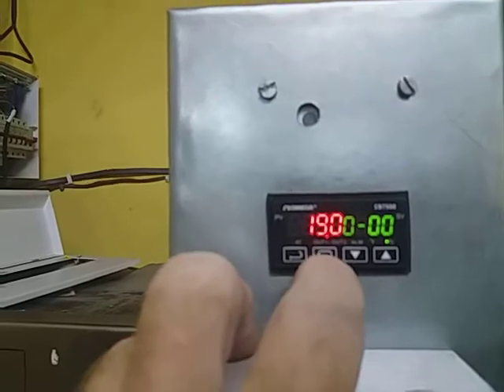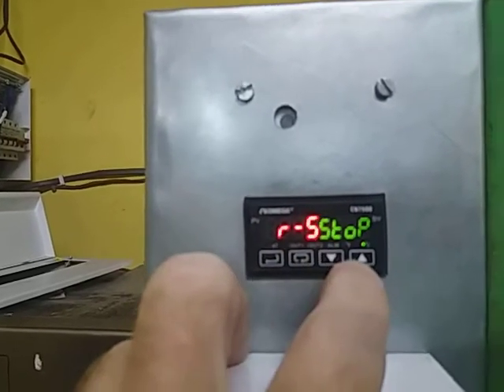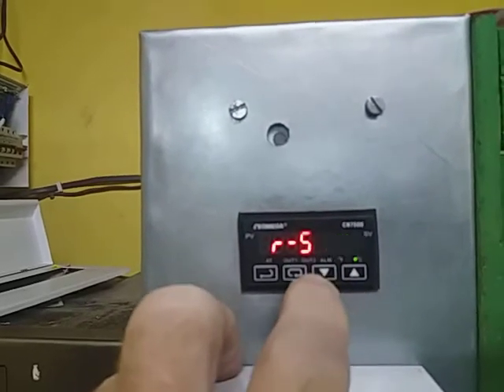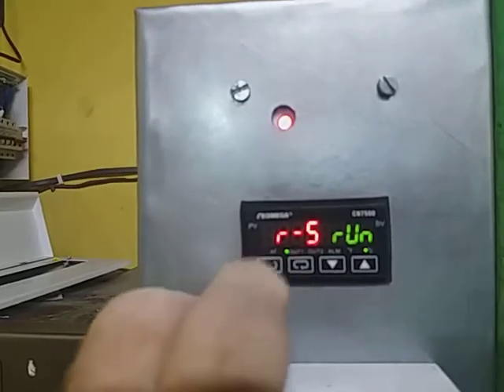So go on to there, go on to there and run — push the right button and run.